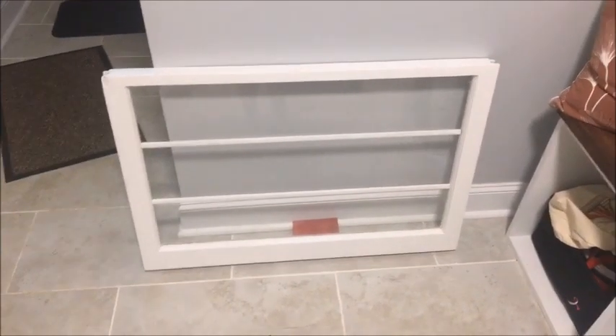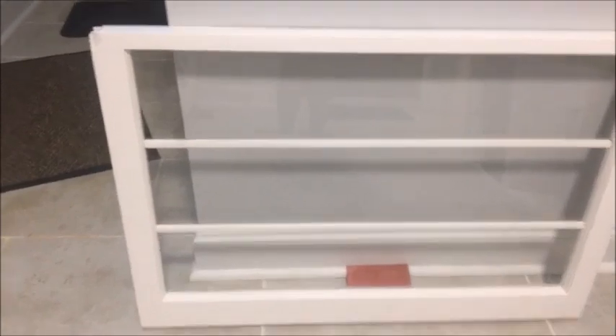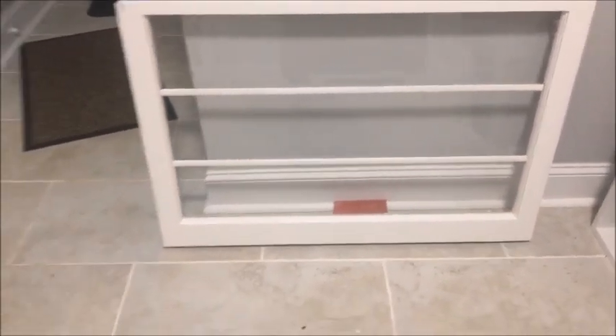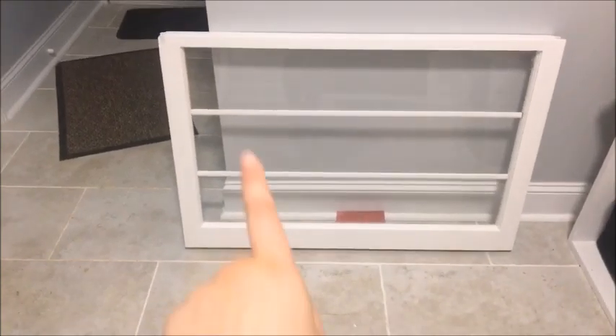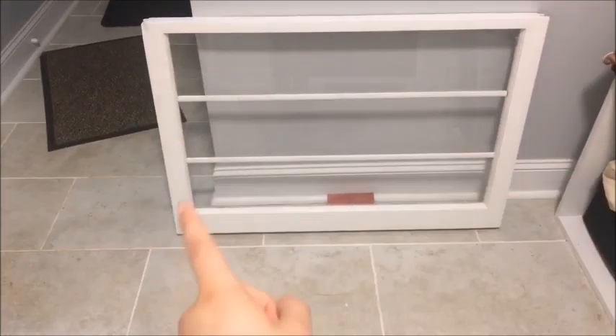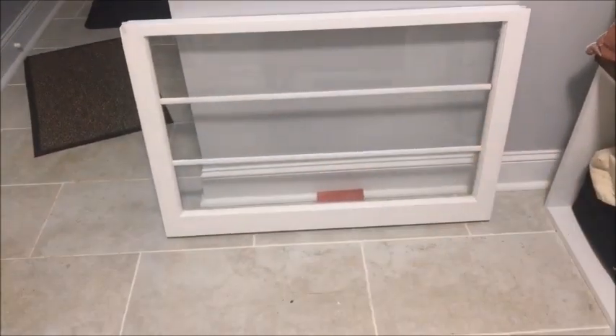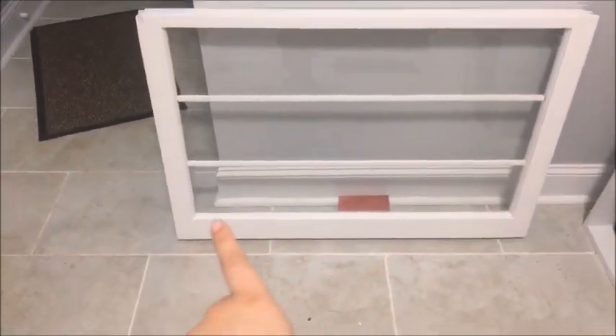This is looking really good so far. I took an old window that I got from an antique shop and painted it, and I'm taking some trimming that we had laying around and painted that as well and ran it across the sides. I'm gonna run some more this way and then add some pictures in and then add some hooks on later.